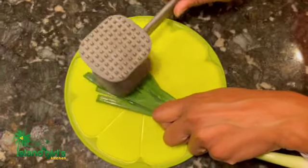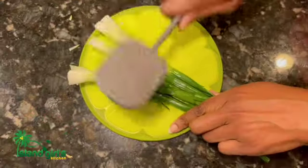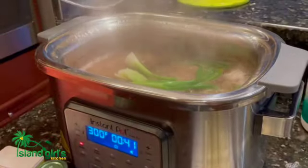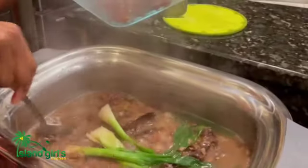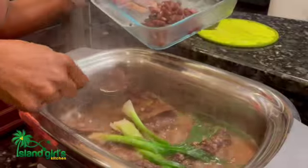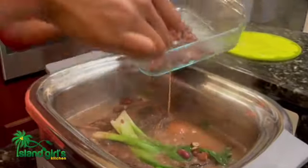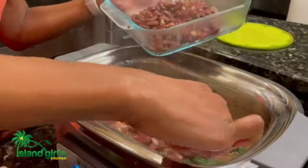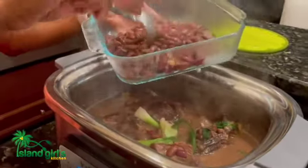This is day number two and the beans and ribs are fully cooked. The next thing is to add our seasoning. I like to break up the scallions so the flavor comes out — you don't need to cut them, just smash them and put them back in the pot. I'm also taking out some of the beans because I want to smash them and add them back towards the end. This will give the stew peas a nice creamy, thicker texture. But you can't add the smashed beans back right away because it will be too thick and the stew peas will burn at the bottom, so you have to do this last.